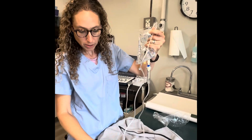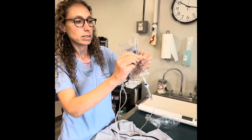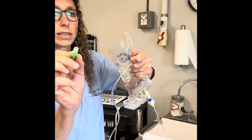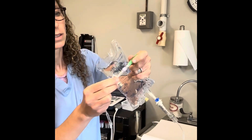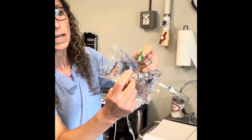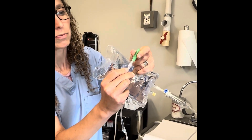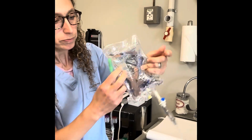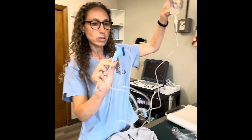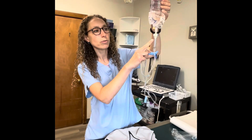Now I'm going to attach a clean, fresh needle. That part's sterile — the inside is sterile. I'll put it on. This is a luer lock, so you twist it to make sure the needle itself can't come off when you pull the cap off. Now this is kinked, the wheel is closed, and no fluid is dripping.